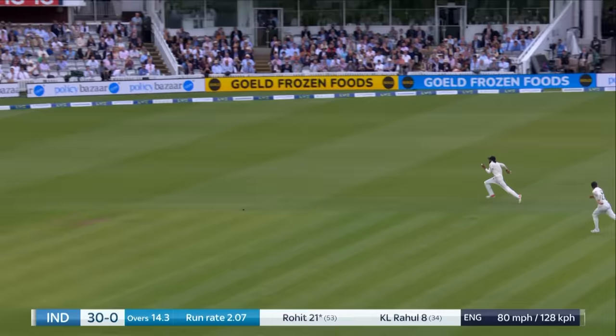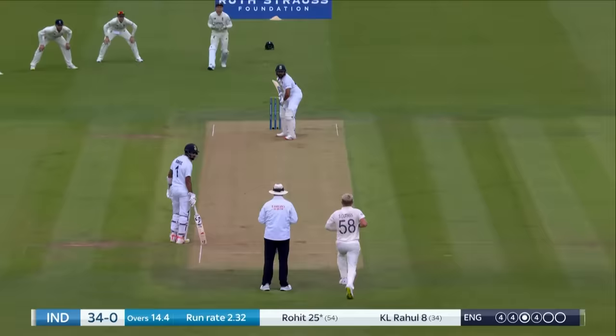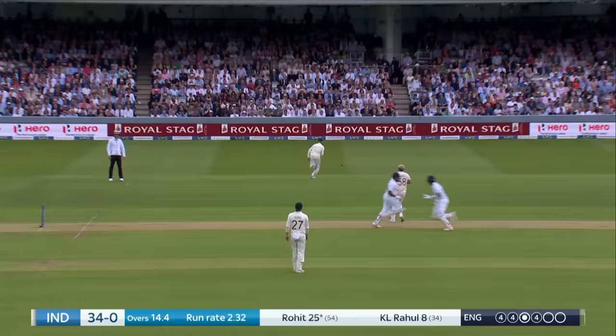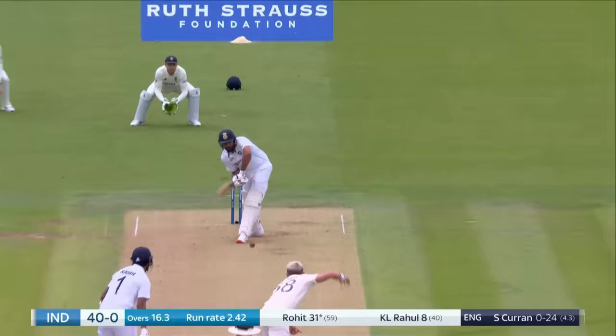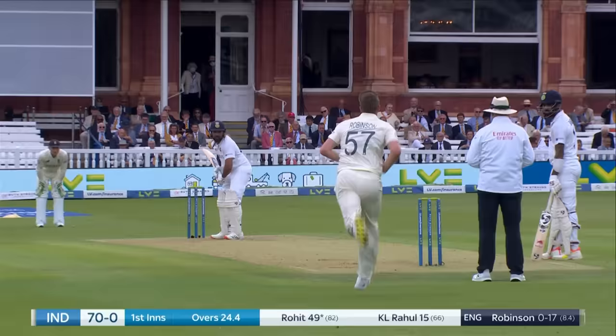He was very quickly onto the front foot then. He was almost just walking at Sam Curran, who is not a quick bowler. He's less than 80 miles an hour, so you can come forward. Two straight on this occasion. Again fine, this time with some pace, so that will go away for four.